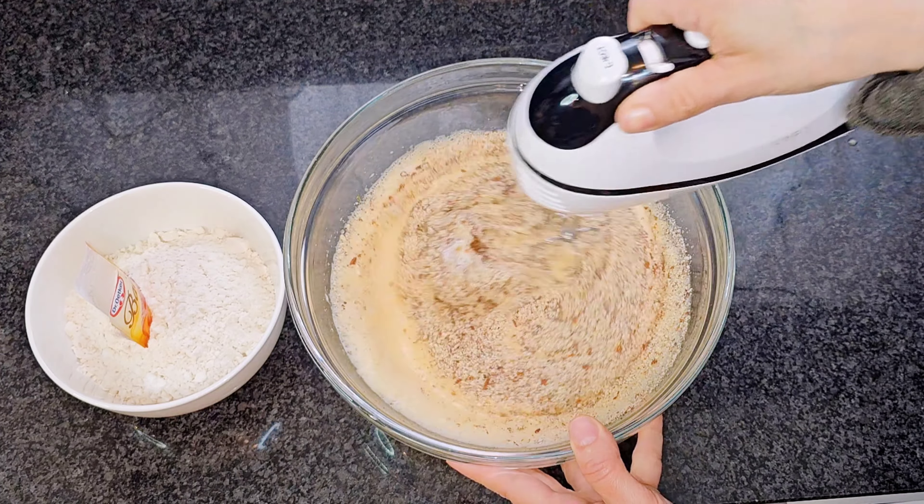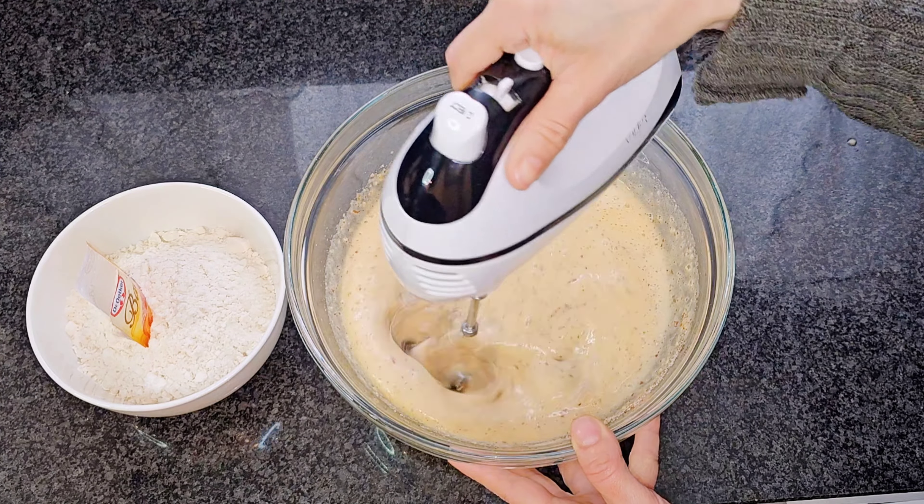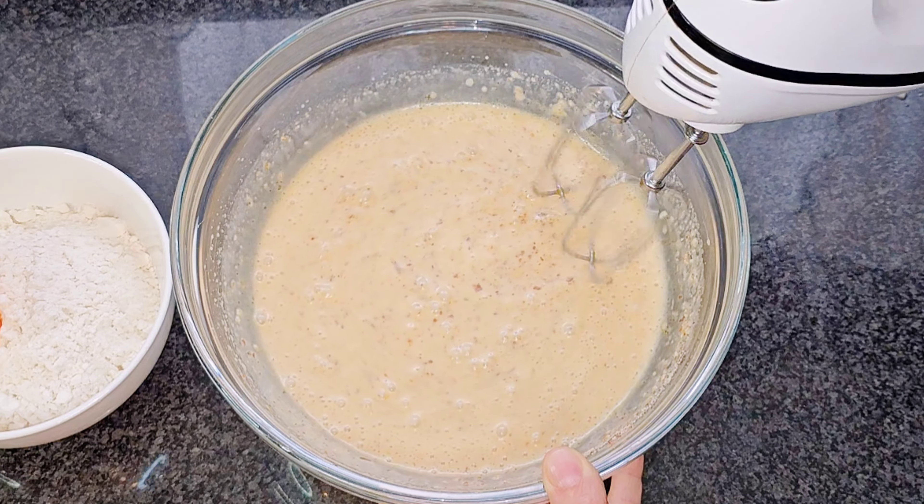We are doing well. We will have the food. We are doing well, I can't work out.